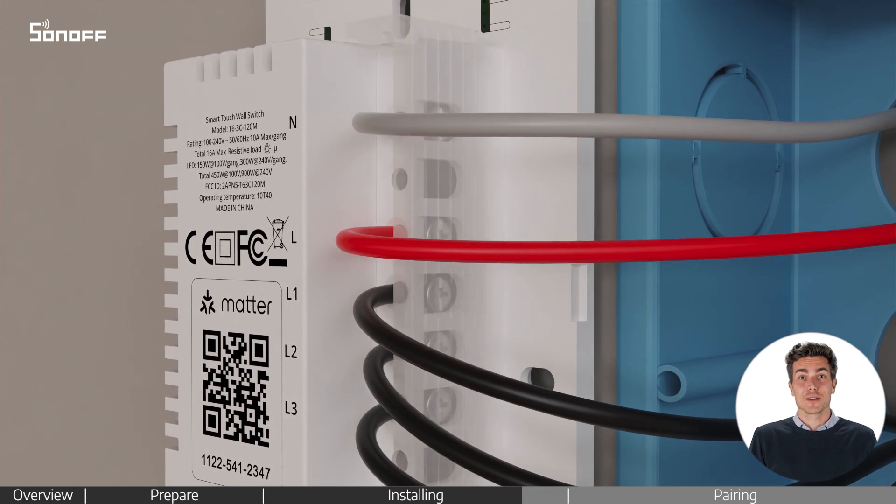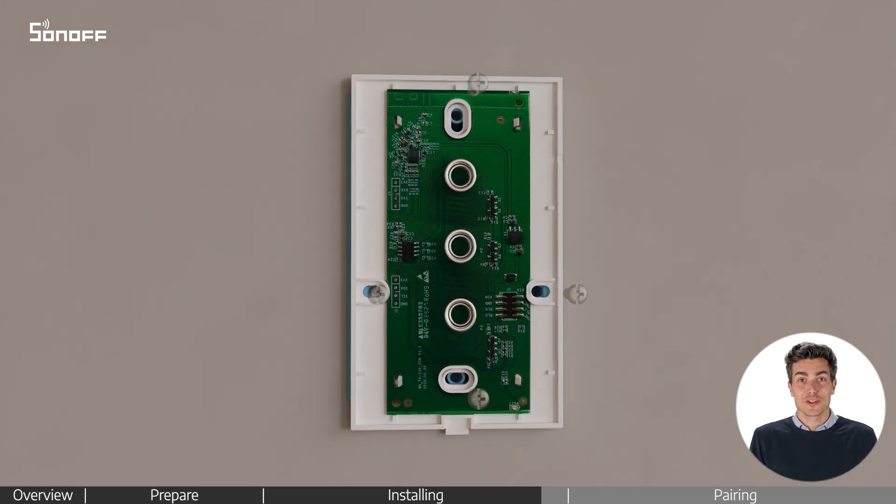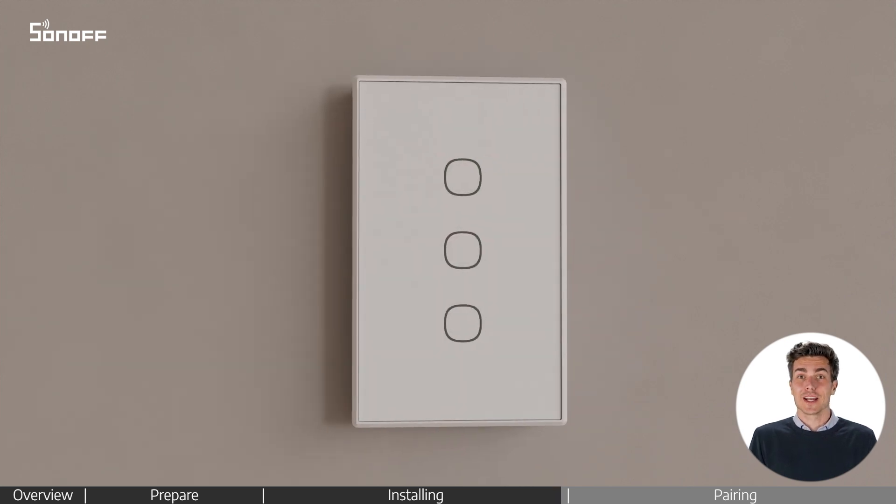Put the protective cover back in place. Place the device into the mounting box. Fasten the screws and install the switch plate cover.